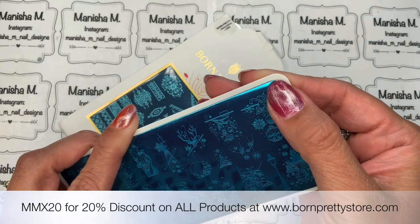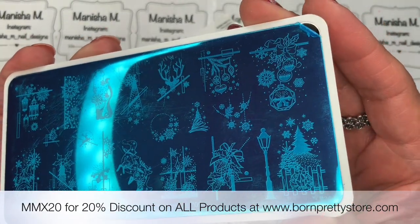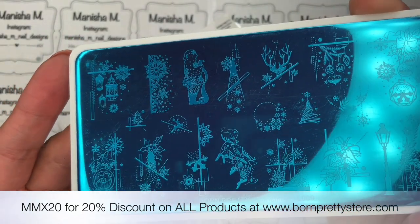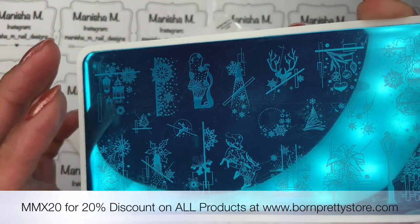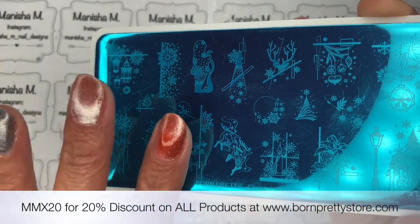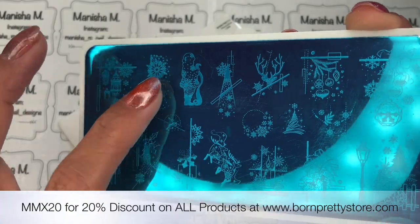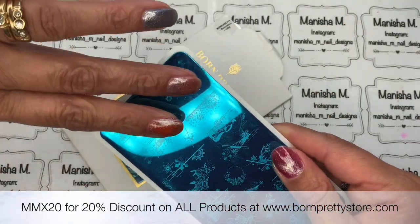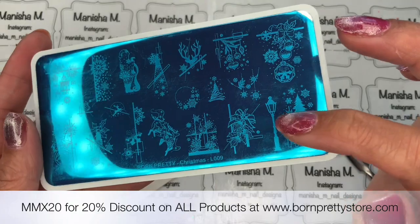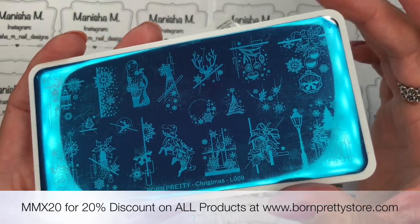For those of you that are new to stamping, you will need to remove the blue protective film before stamping. You can usually get a corner of it going and then just remove it before you use it. This is what this plate looks like — it's so pretty. It is very detailed, there's a lot there. These images are on the fairly big side, so if you've got longer nails you're in luck. I've got little tiny nails so I'll probably stick more to the ones that work across nails, or use bits and pieces from different images to do something cohesive across all my nails.